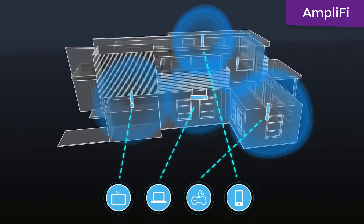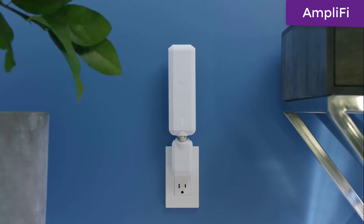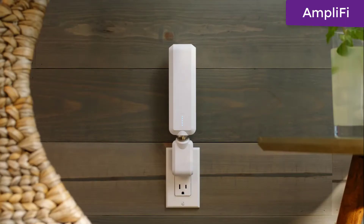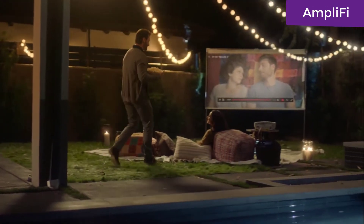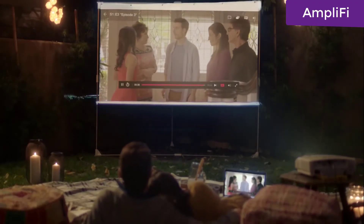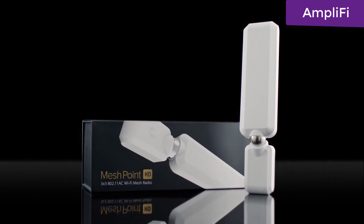Wherever you are — here, there, over there, by here, and even out there — it's time to break out of your dead zone. Enjoy the power of a mesh Wi-Fi system anywhere inside your home and even outside. Mesh Point HD: expand your world.